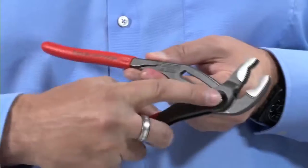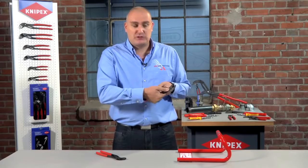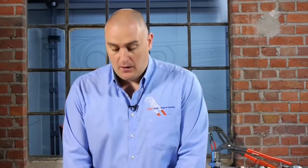Now these are very well known products. The key differences between the two is that with the Cobra we have what is called a push button adjustment — simply press the button to adjust the actual size of the opening — and with the Alligator we have what we call our slip joint, which is just move the handle and slide to adjust. All of the water pump pliers in the NIPEX range have been specially designed so that we have something called an anti-pinch feature.